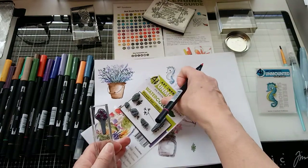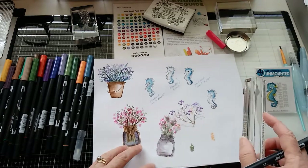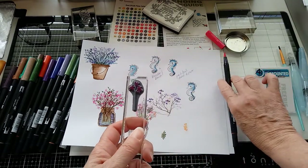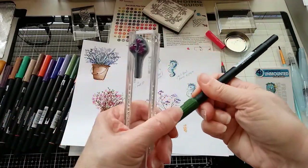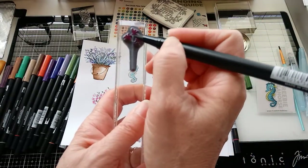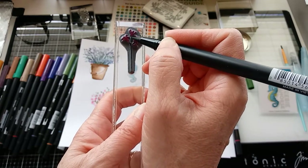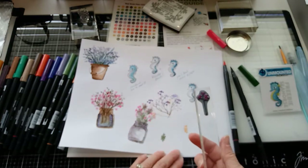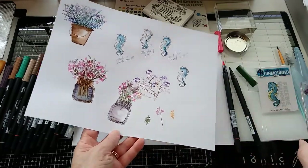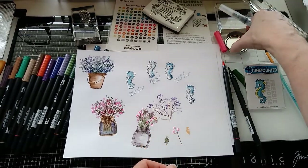So what I showed you was directly putting the marker to the paper, and then this one shows stamping it using the marker to ink the rubber stamp. She likes to use the markers directly onto the stamp because then you can do different colors — green ink on the stems and then pink on the flower. And then it looks like that, so now you've got your color on your watercolor paper.